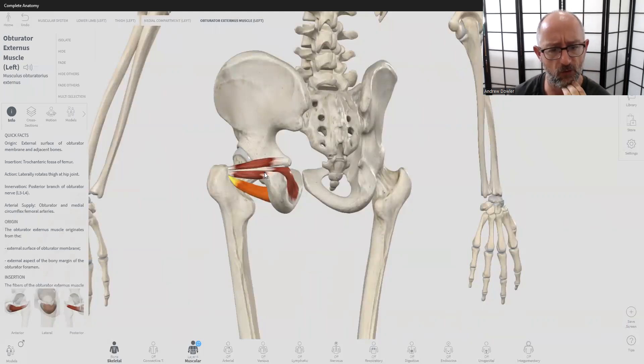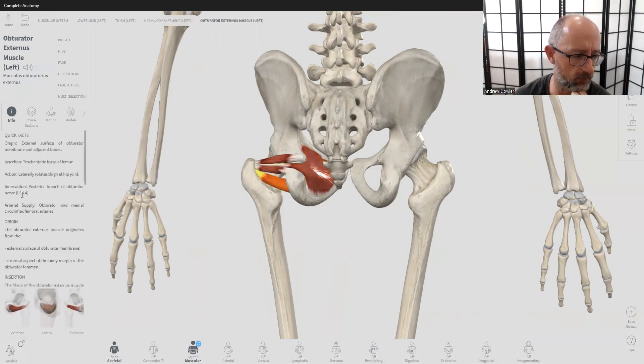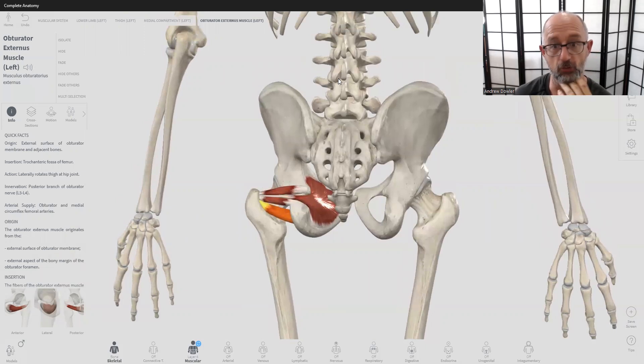That makes it a difficult one to assess whether the hip stabilizers are actually engaged or working correctly. The nerve supply comes from the lumbar spine: the obturator internus is L5/S1, coming from that region, while the obturator externus is a little higher up at L3/L4. So if you have an L3/L4 disc injury, you might have a compromised obturator externus, but your obturator internus and superior and inferior gemellus muscles will still be working — giving you some redundancy, which is one of the beautiful ways the body is designed.